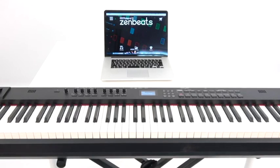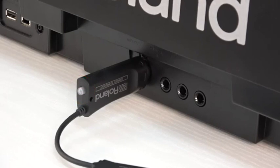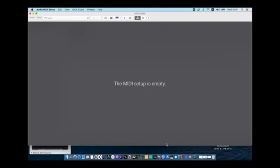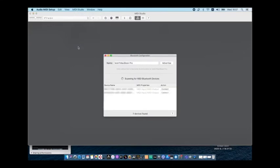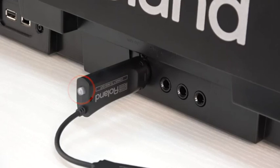To connect to a Mac computer, insert the WM1 to your MIDI device and it will begin to search for a target, and the mode indicator blinks red for a certain length of time. On the Mac, start Audio MIDI Settings. From the MIDI Studio menu, select Open Bluetooth Configuration to access the Bluetooth configuration. Make sure that the WM1 is shown and then click the Connect button. If it doesn't show up, briefly press the WM1's mode button again to make the mode indicator blink red.